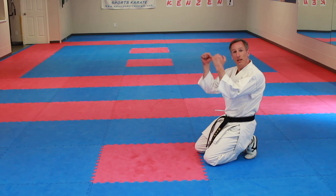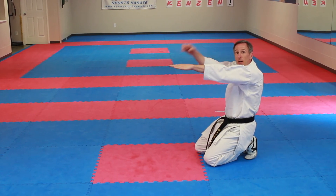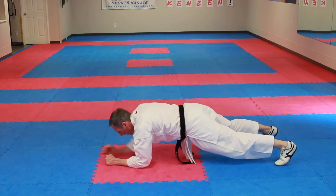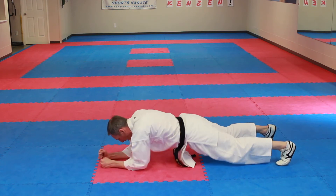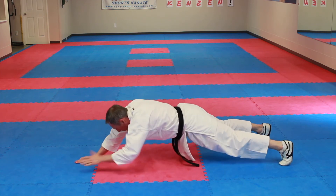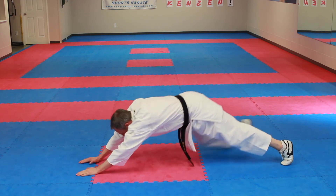Now the next one is plank. But when I count, stretch your hands out and bring them back on each count. Let's try: ichi through juu, extending the hands out and back each rep.